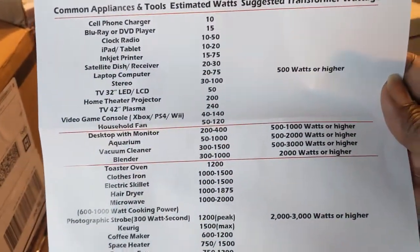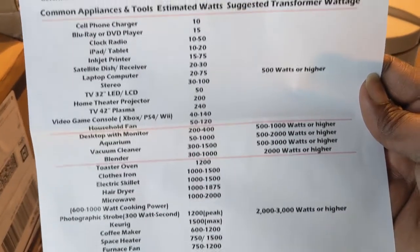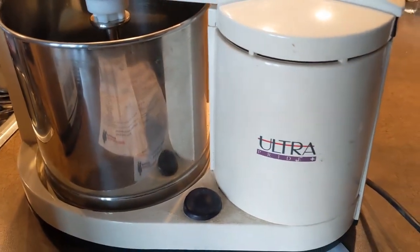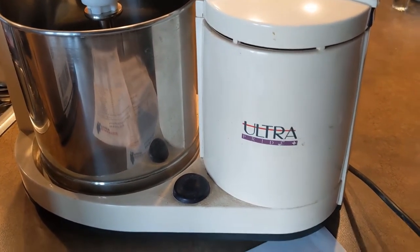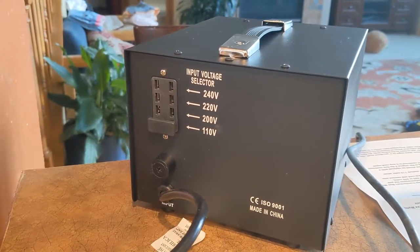This second sheet lists the typical wattage of typical appliances. It's more for general information, but I wouldn't go by this — I would actually look at the appliance's manual to see how much power it consumes before buying the transformer.